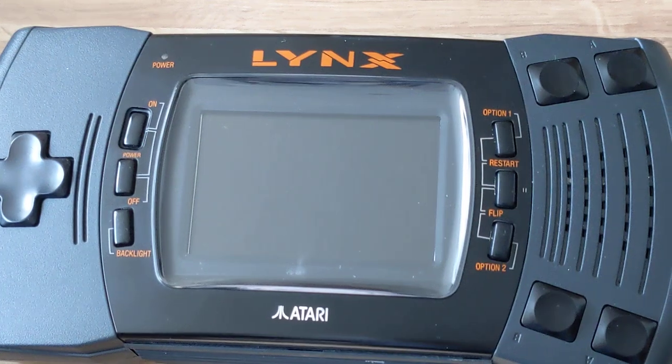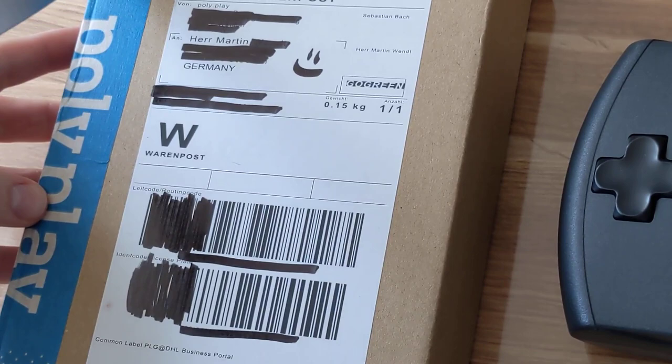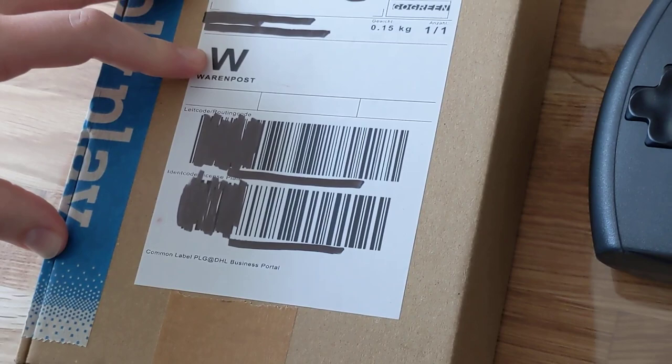Hi everyone, Martin here presenting an unboxing video of our new game Assembloids for the Atari Lynx. This just came a couple of days ago from Polyplay, and I'm quite excited to show you what to expect. Intelligence says there are still units left for you to grab.